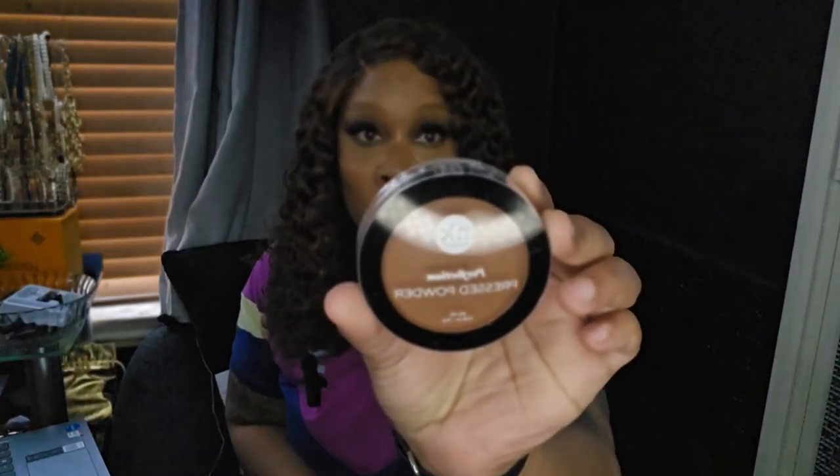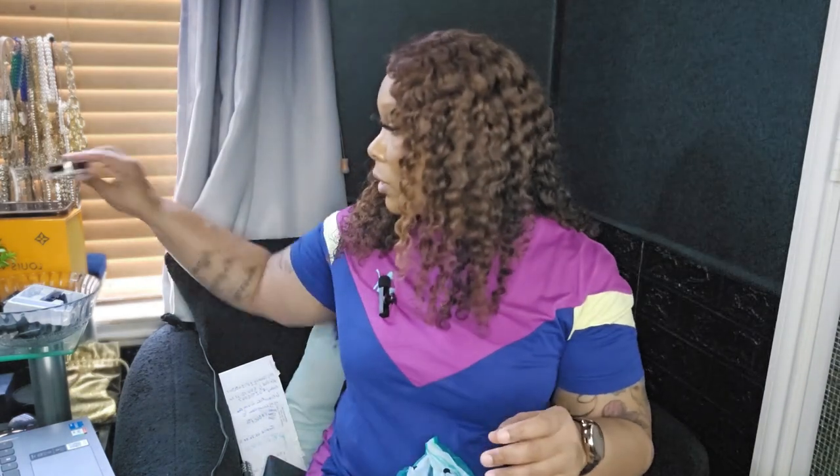So I was looking for a darker pressed powder — something darker than my skin tone — just to kind of warm up my foundation when it's too bright and correct it. I got this in the color Cocoa and I think it should work good. I have one by Kiss but I can't find that one in stores anymore, and this is more so that shade, so I'm like okay, that should work.